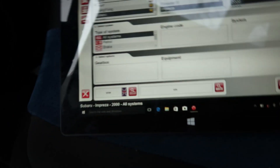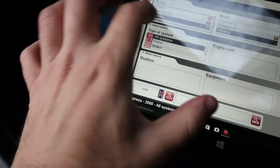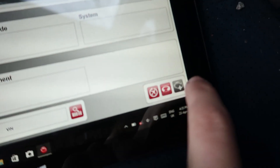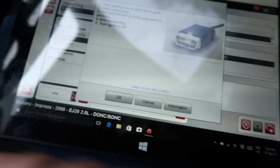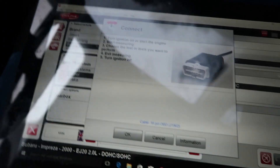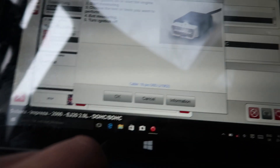There's an Apexy turbo timer as well. Anyway, here we go again — Subaru Impreza 2000, all systems. Petrol, two liter. Read: turn the ignition on or start the engine. For some reason the scanner for this car doesn't want to read the codes.